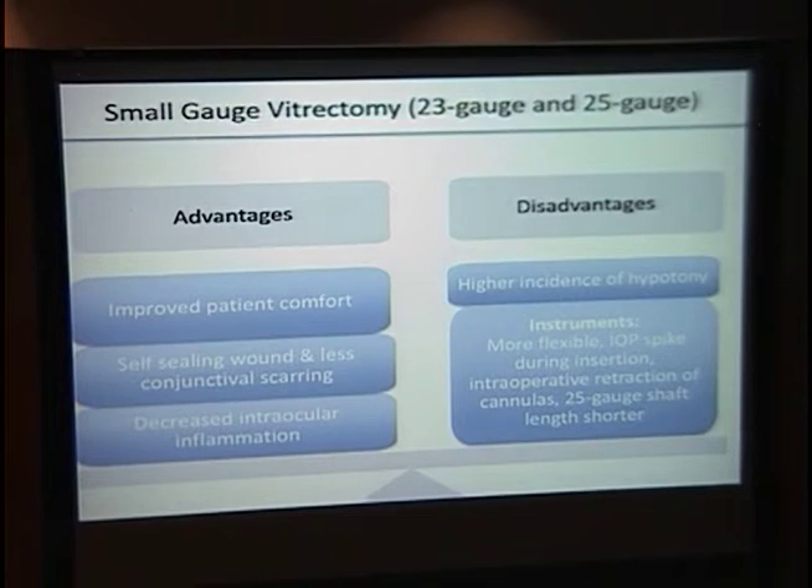What are the advantages and disadvantages of small gauge vitrectomy? For advantages: there's improved patient comfort, since sutures in the highly innervated eye are uncomfortable. The wounds are self-sealing, and the smaller cannulas mean less scarring on the conjunctiva. Finally, there's decreased intraocular inflammation, believed to be due to decreased tissue manipulation.